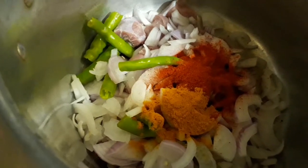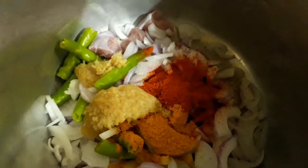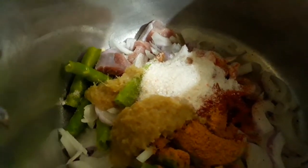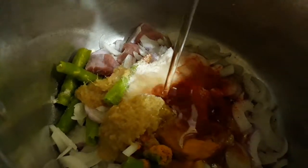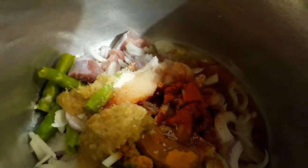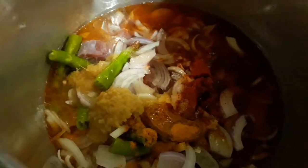Add two tablespoons of red chili powder, half teaspoonful of turmeric, one tablespoon of ginger and garlic paste, salt as per your taste, two tablespoons of oil, and 200 ml of water, which is about one cup of water. Now let's mix all these ingredients, put a lid on, and pressure cook.